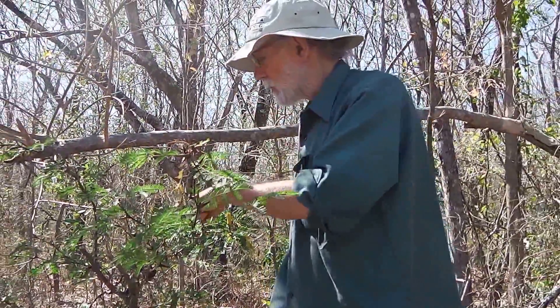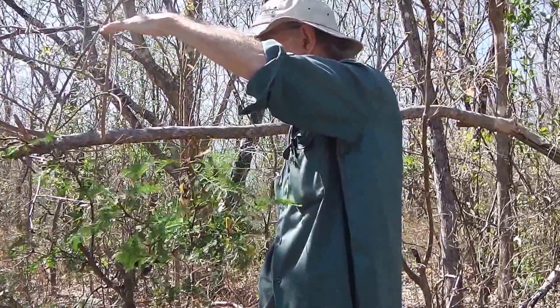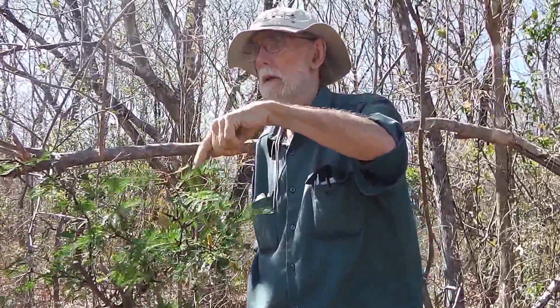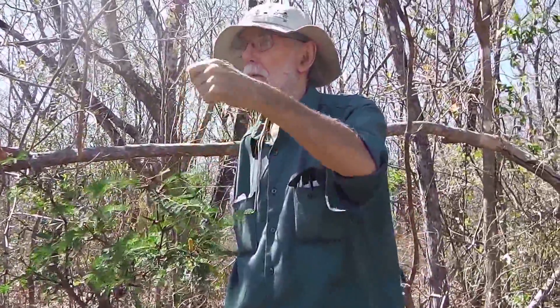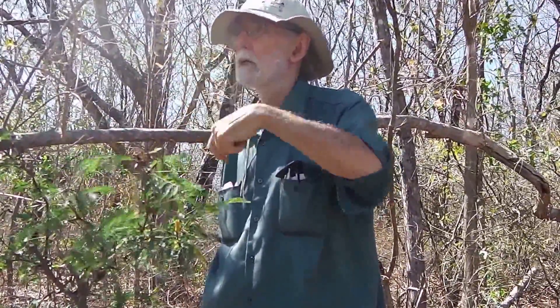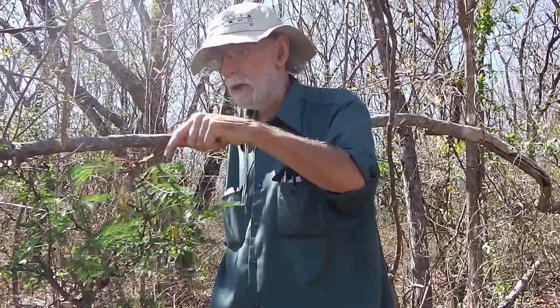A tree this size would make about a teaspoonful of Karo syrup a day out of those nectaries. The ants go around and religiously harvest that sugar — that's their gasoline. They also feed some of that to the larvae, which are in the thorns.